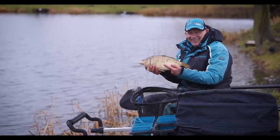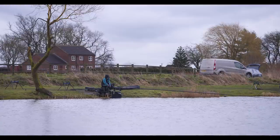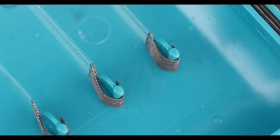When I started using them I found the hook so sharp, and it stayed sharp throughout the duration of the match, even using them on the next session after. In fact, once I'd started using the new Acolyte hooks I could see the only problem I was going to have is how I was going to get enough of them.